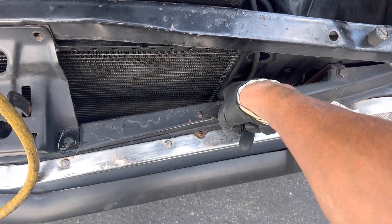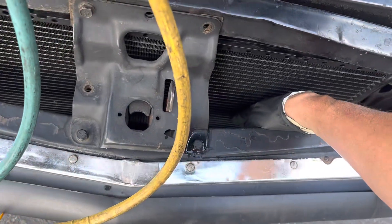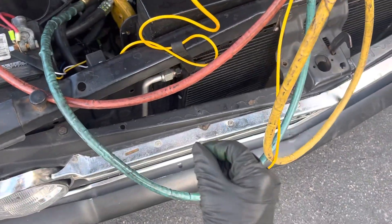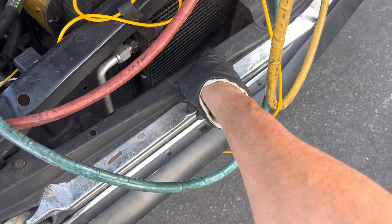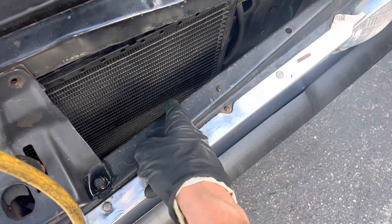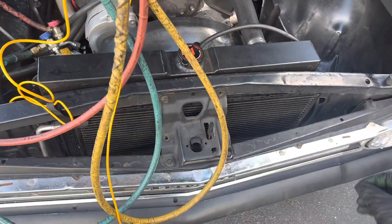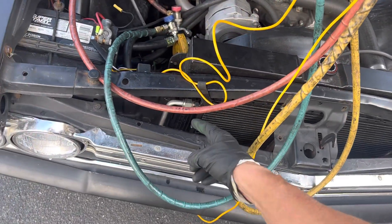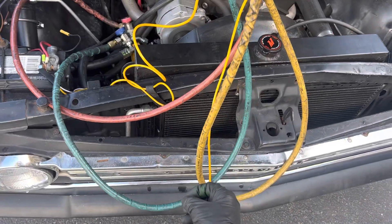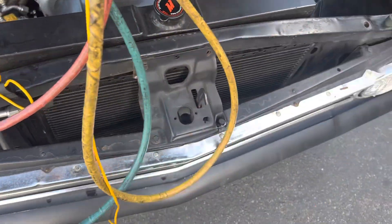That tells me that some of those micro-channel tubes right there going across at that band are cold. You put your hand there, they're cold. That means they're plugged with small debris. Those several tubes — four or five tubes — are actually plugged off and restricting refrigerant flow, because probably in the process they have metal debris when they're chopping these things and they weld the tubes together, went to the lower tubes and plugged them up.